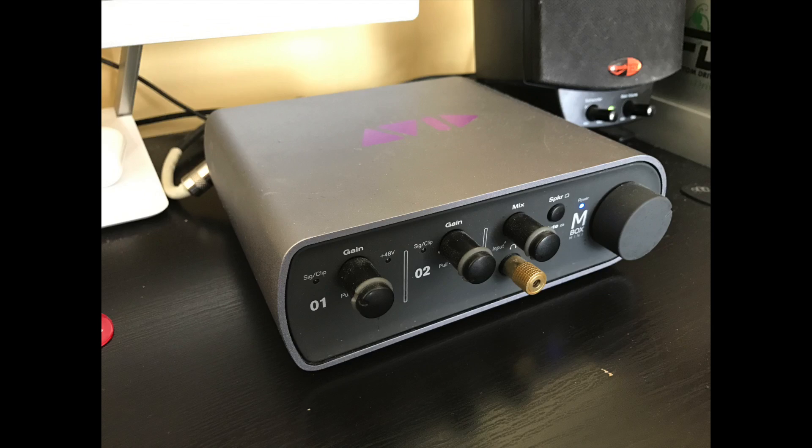A quick backstory on what I was using before the Apogee: I had an M-Audio M-Box Mini, which I really liked and had for probably three or four years, maybe even a little bit longer.